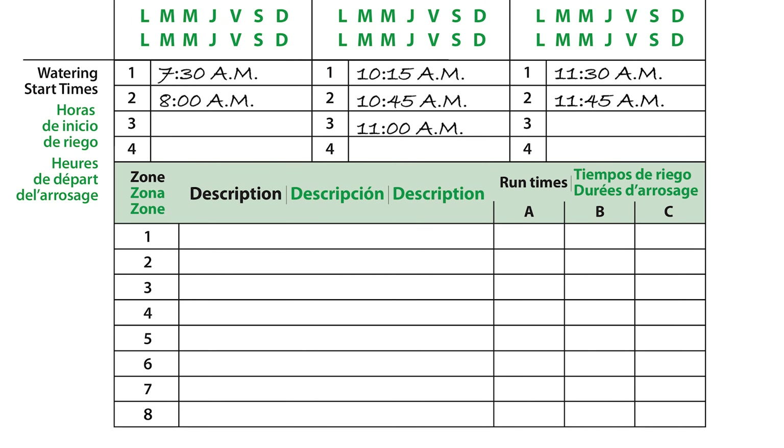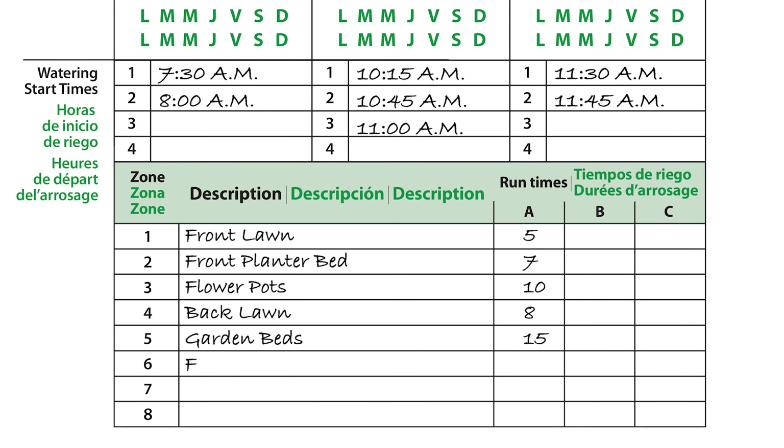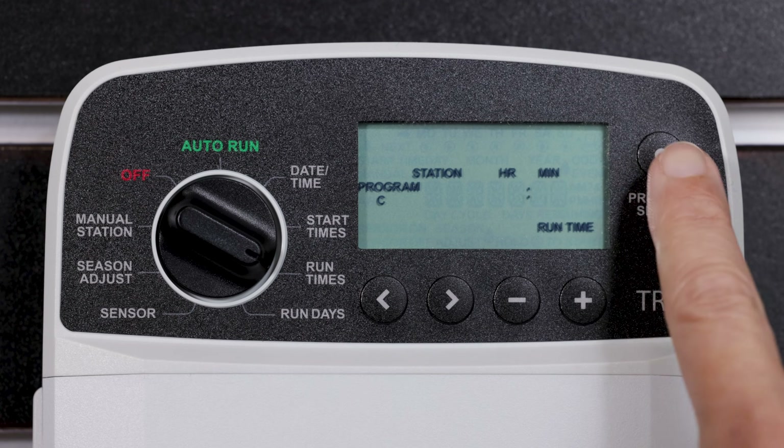Once you have all wires connected, record which valve wires are associated with their station on the programming chart that was supplied with the controller. Reference this chart when programming your watering schedule.